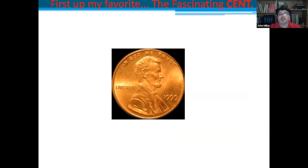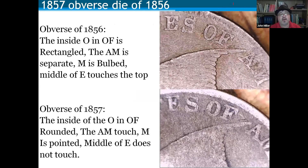First up — my favorite — the flying eagle cent. We start with 1857 obverse die of 1856. The 1856 flying eagle is very hard to find and very expensive. When the mint was making dies in 1856, they didn't put dates on all of them right away. When they decided to make them for circulation in 1857, they stamped on the 1857 date. But the mint director didn't like some of the letter shapes and requested changes, so the letters differ between the two dies.